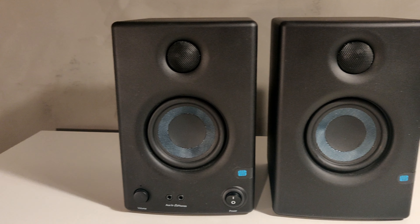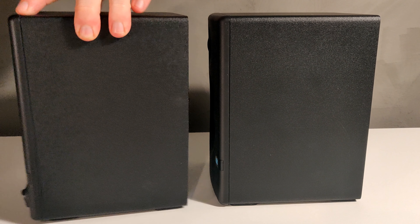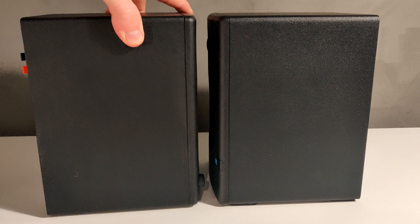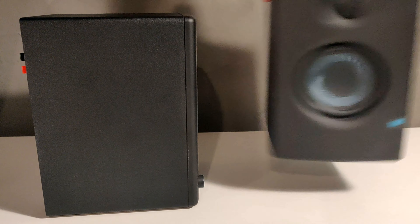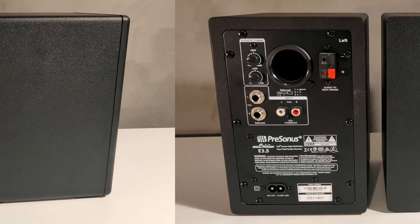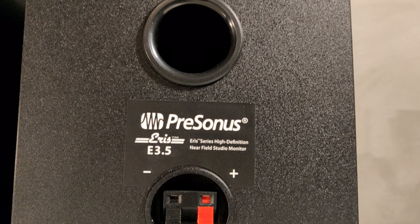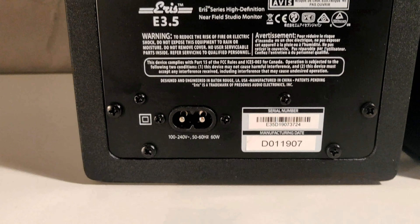Before I get into it I want to clarify a couple of things. I will not have any sound test in this video because it does not make any sense. There are too many variables that affect the sound in the recording and playback, which makes it impossible to create a good representation of the sound quality. If you want to hear how they sound, you have to do it in person.